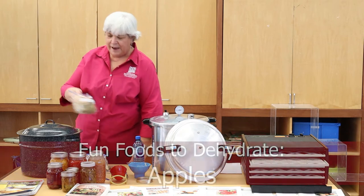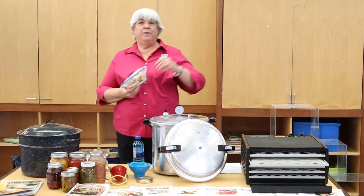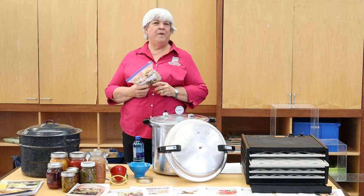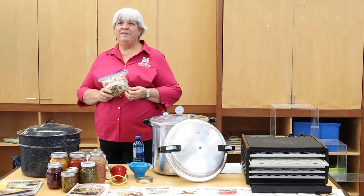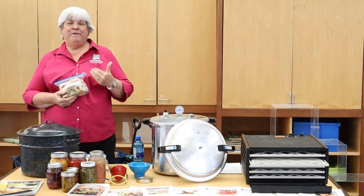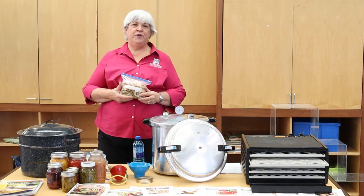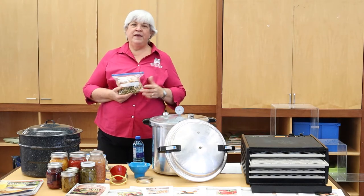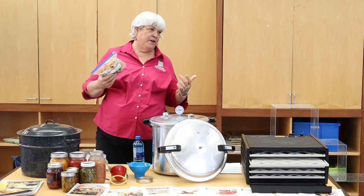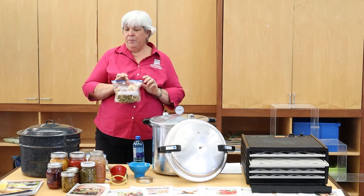Apples are great for drying too. We've had a great apple harvest this year. Since we live in the desert, we always appreciate a good harvest. If you have an opportunity to come into a lot of apples, drying is a good way to go. You can reconstitute them if you want, or you can just enjoy them crunchy.